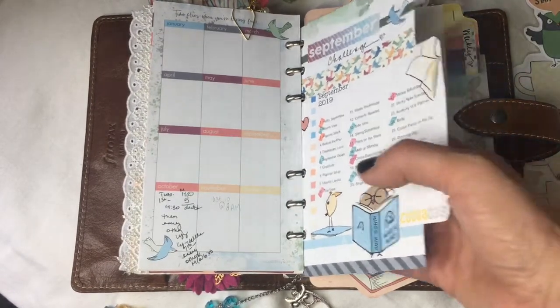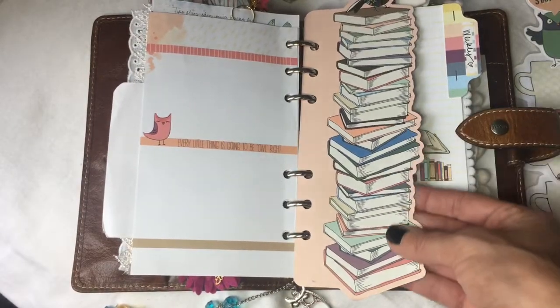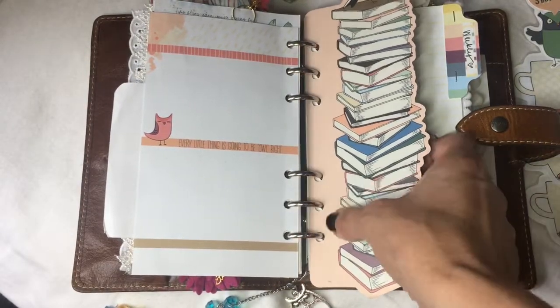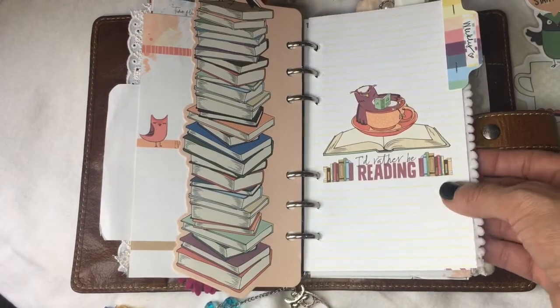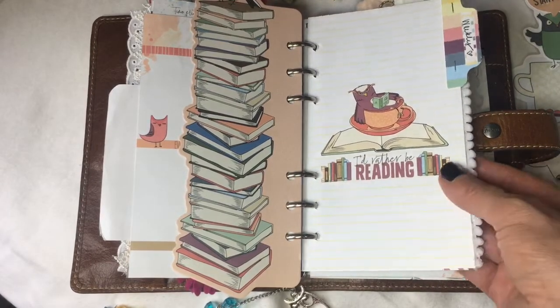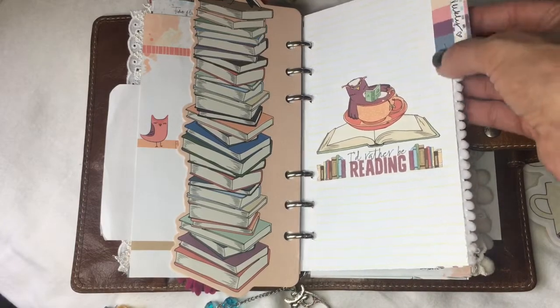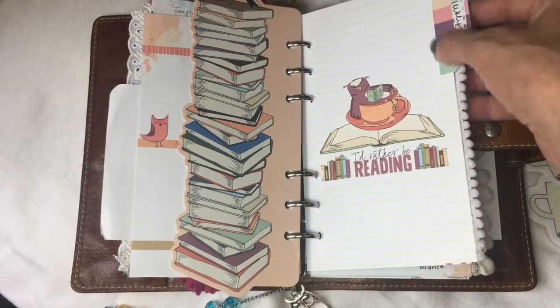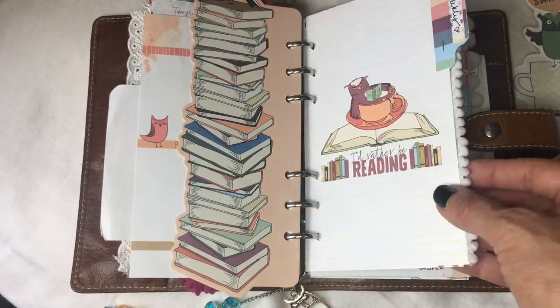Here is the bookmark we got as a freebie — I just love it, so I punched the holes and added it in. I use this adorable little 'I'd rather be reading' owl as my weekly divider. I used the tabs and just staple them on — I like the texture the staple adds.